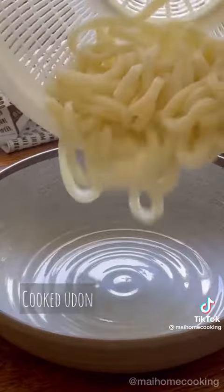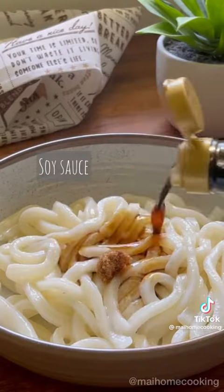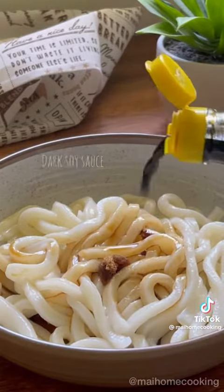Drain the noodles and add them to a plate, then season with brown sugar, soy sauce, and some dark soy sauce.